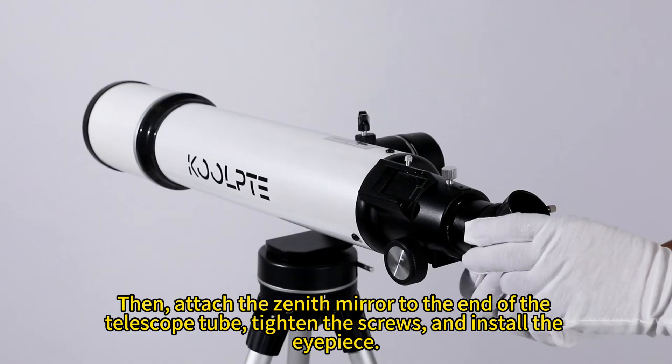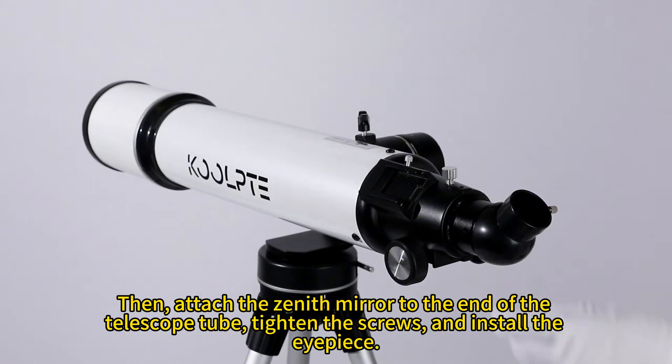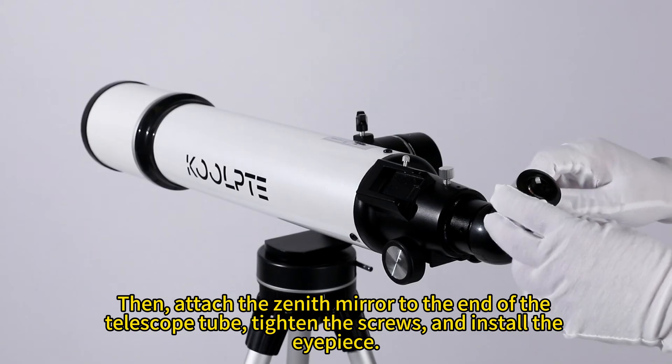Then, attach the Xenoc mirror to the end of the telescope tube, tighten the screws, and install the eyepiece.